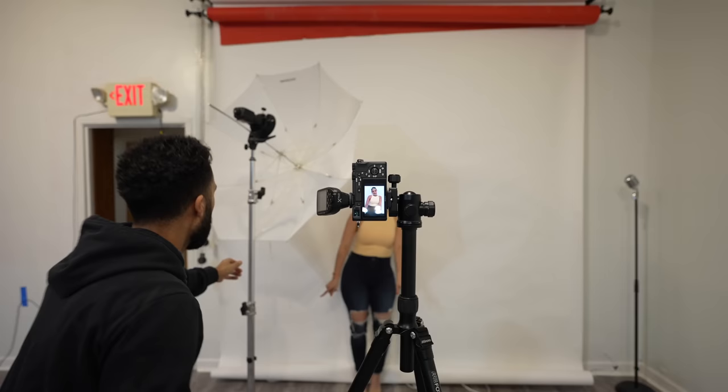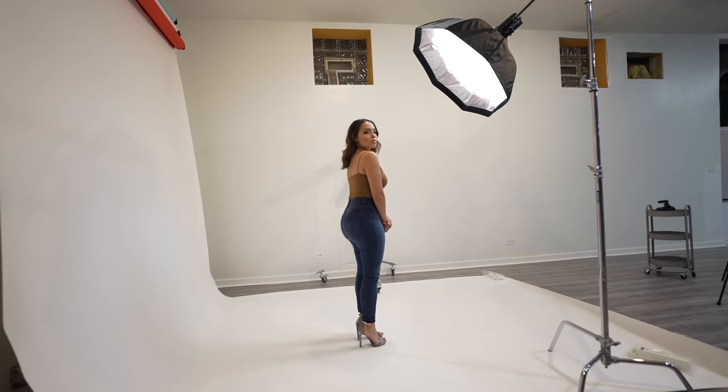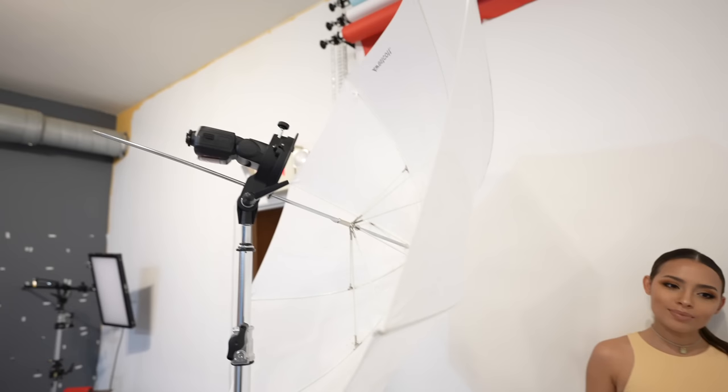Let's start with the most important part: light position. I made a whole video on this topic and I highly recommend you check it out — I'll leave a link down below. Personally, I think light looks best when it comes from a 45-degree angle, slightly angled down towards the model.